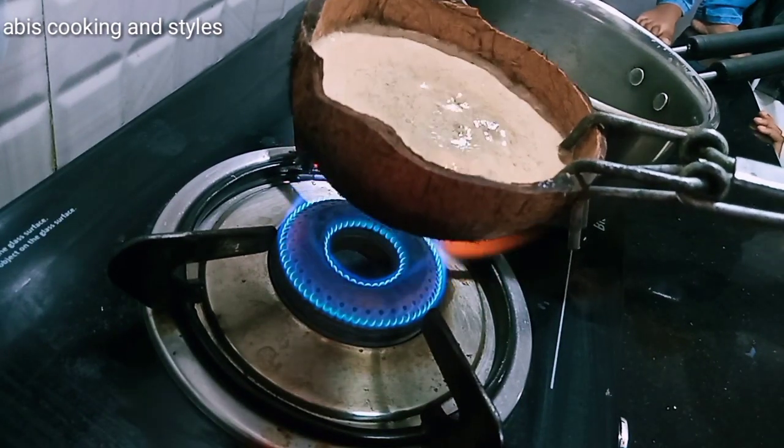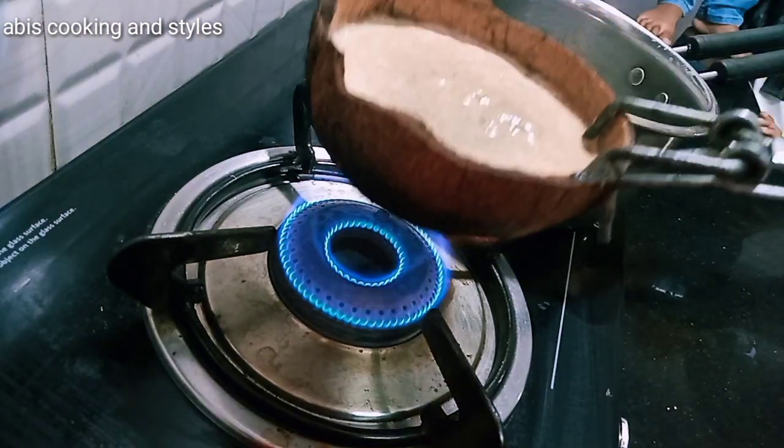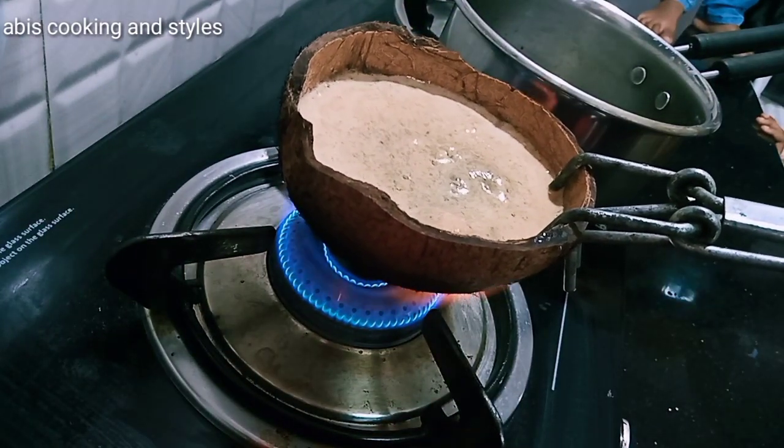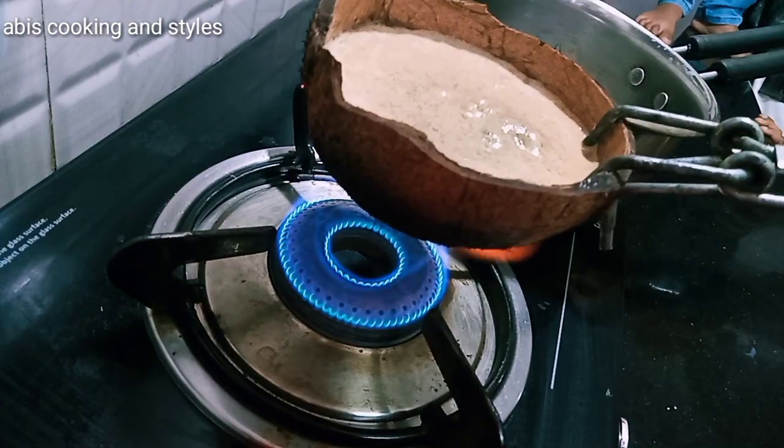I have to cook them in the same place. I will cook them in the same place.